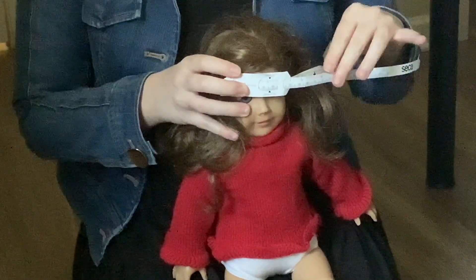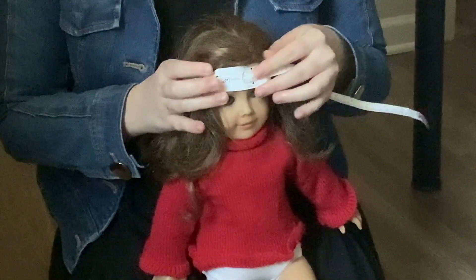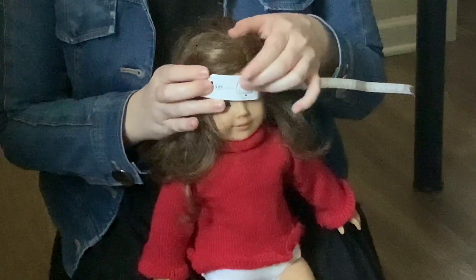Once it's in position and your helper has secured the baby's arms, you are going to want to pull the tape so that it is tight but not painfully tight against the baby's forehead.